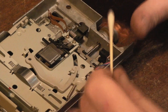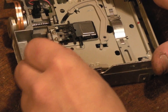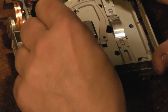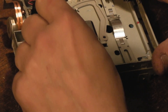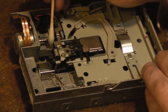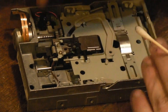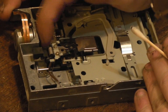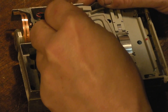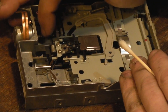We'll give the worm drive a quick clean as well - there were a few spots where it was feeling a bit tight. Just get any old grease and muck off it. We'll give the other half of the rail a clean too - basically just getting any old grease and muck off. There's a little bit of muck come off that but not a huge amount. The rest of the mechanism actually doesn't look bad - it's not binding up, discs aren't getting stuck. I think that's probably all we need there.